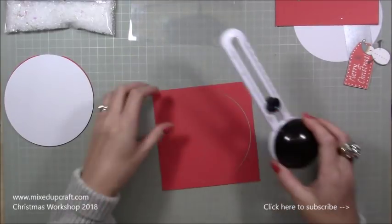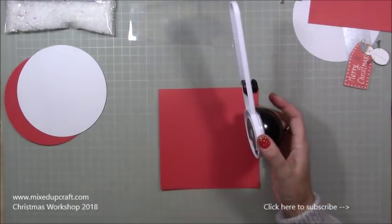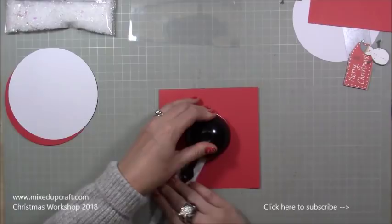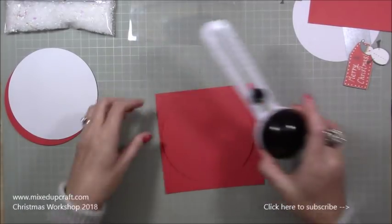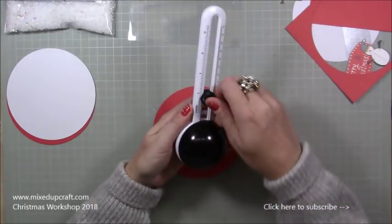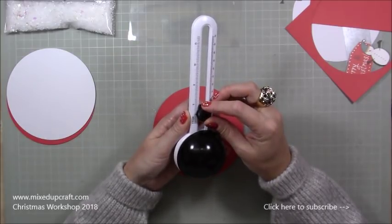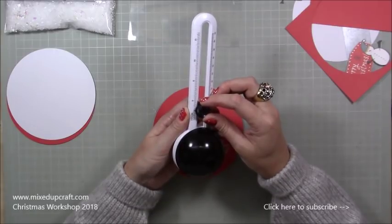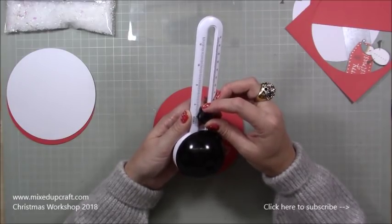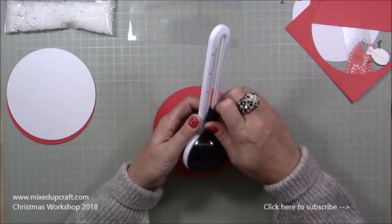I'm now going to do another piece of red in the same size because on the back you can see all the heat and embossed parts — I'd prefer that to just be plain red. As always, watch my tutorials all the way through and then go and make it. I also want to do another red piece — I got a piece of 12 by 12 and cut it into four squares — this is going to be our frame. On that same piece I dropped it down to five inches for the inner circle.